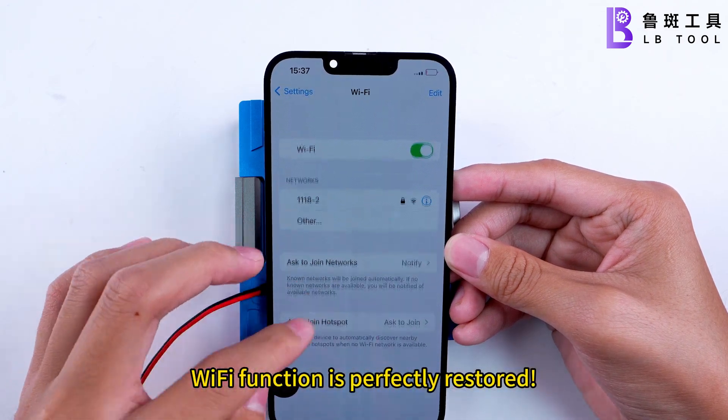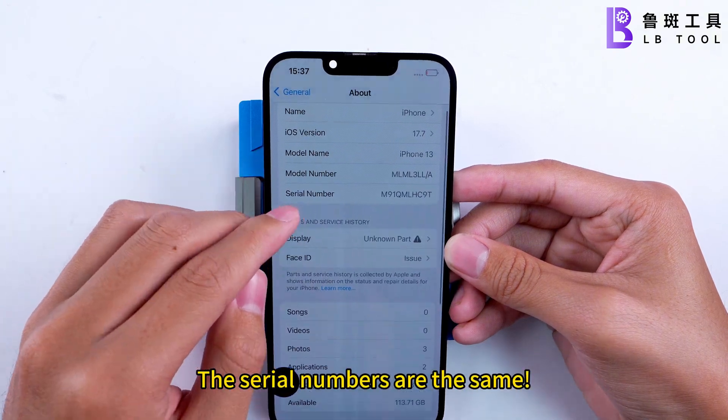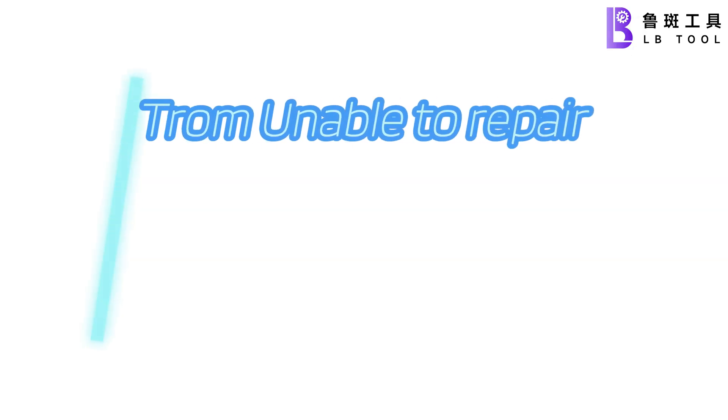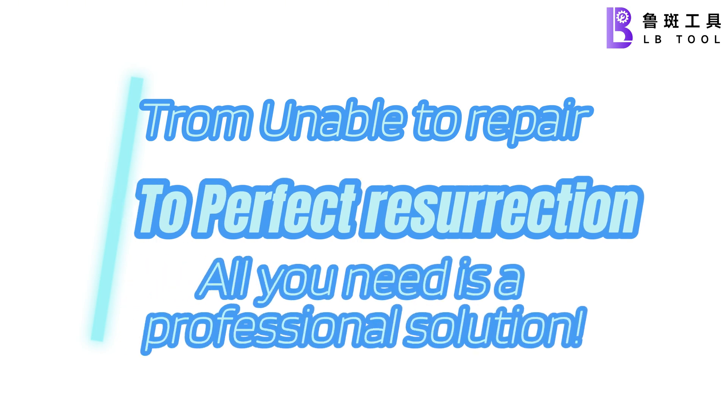Wi-Fi function is perfectly restored. The serial numbers are the same. Trauma unable to repair — true perfect resurrection. All you need is a professional solution.